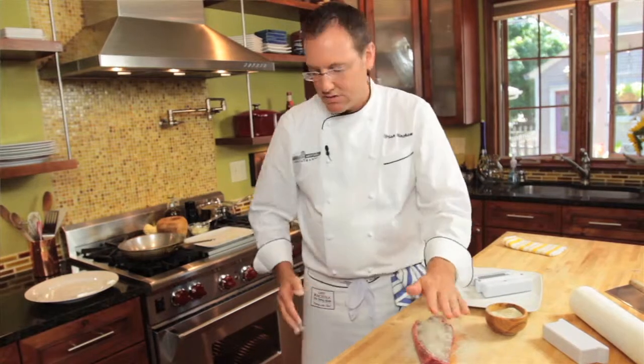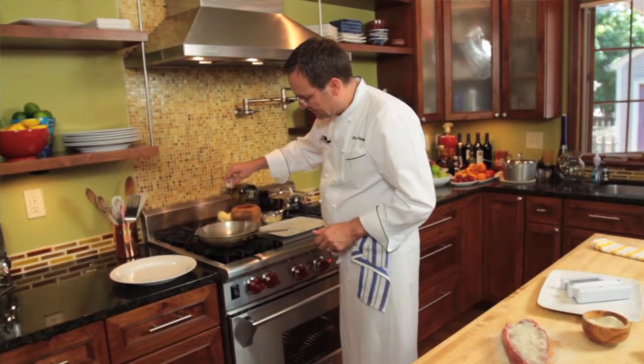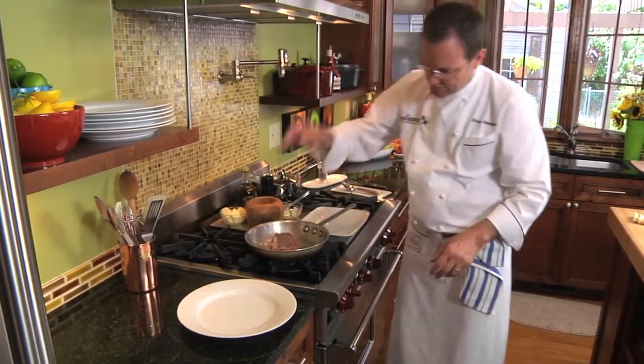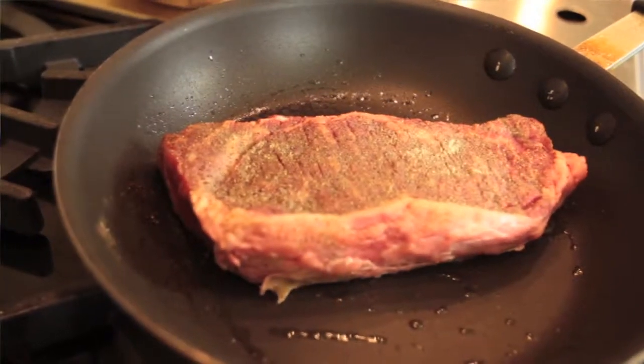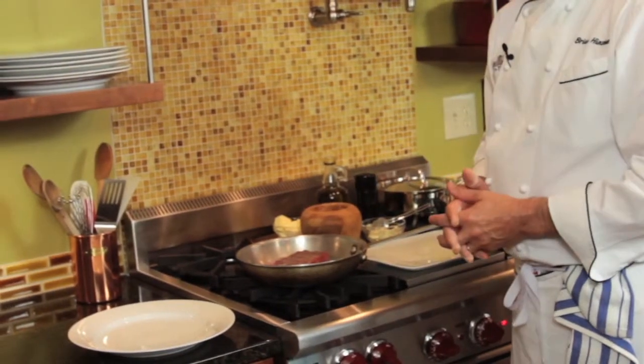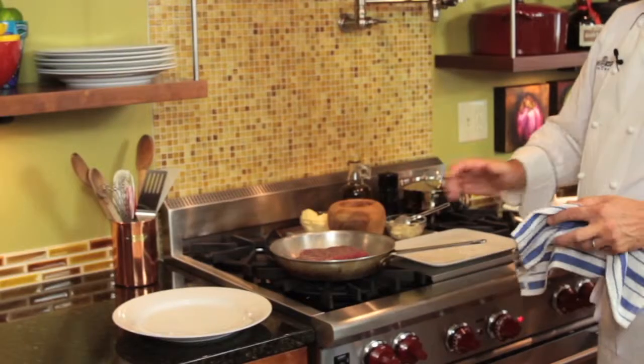Now we're going to take a little bit of olive oil. You want to turn the heat down a little bit — we want to get a little bit of caramelization on this steak. So now that you see we've got a little bit of caramel going, I'm not going to flip it yet.